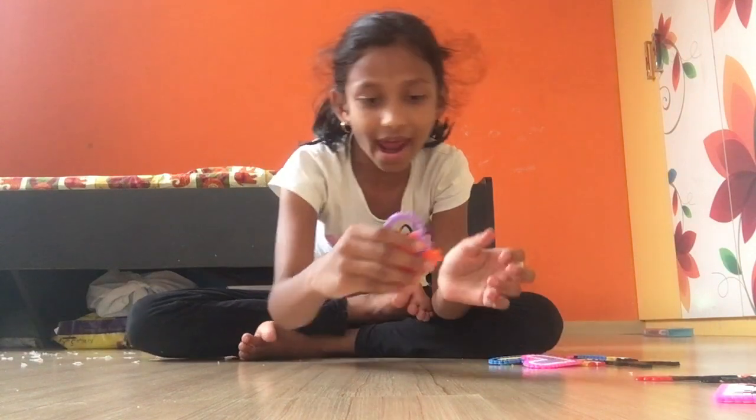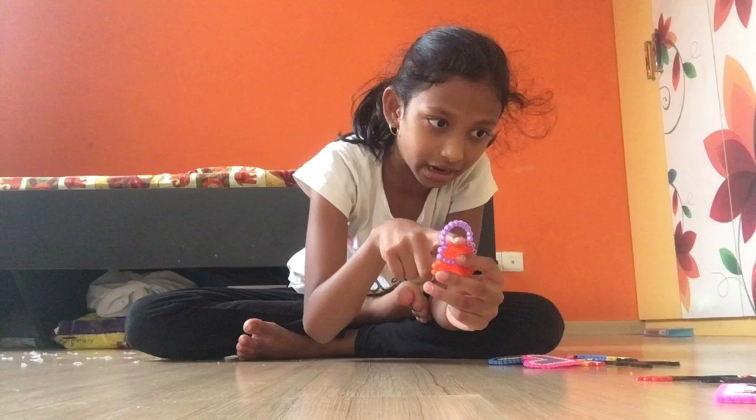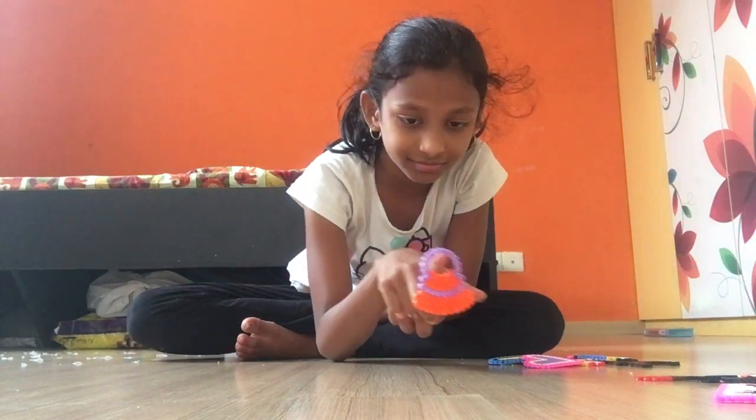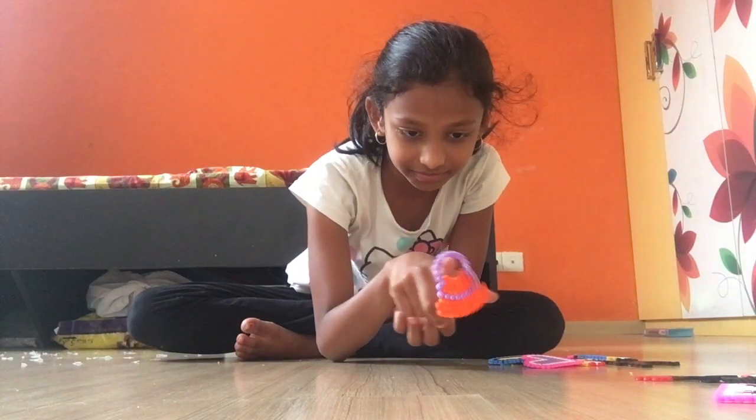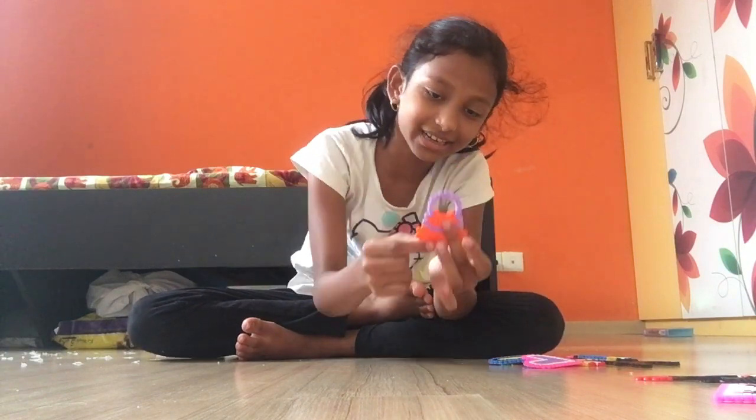Here's my handbag — look, you can hold it like this! I also did this at my aunt's place. I kind of like it — you can hold it and it looks nice.